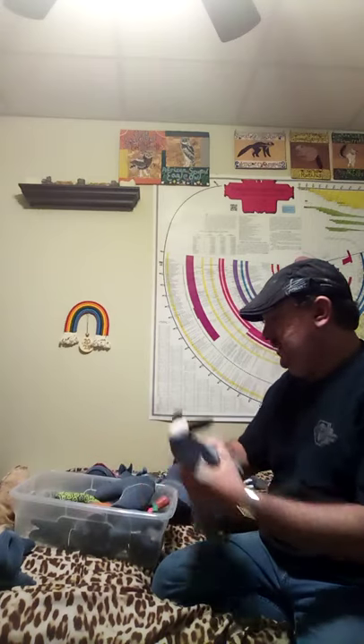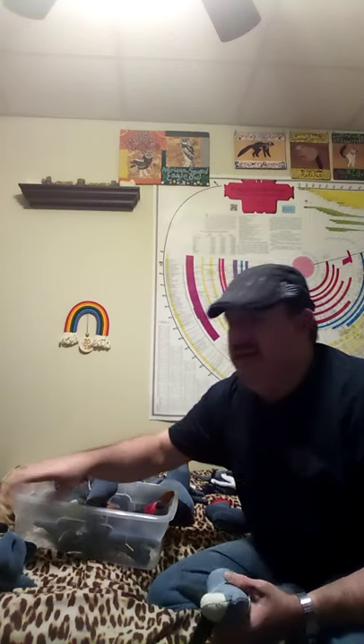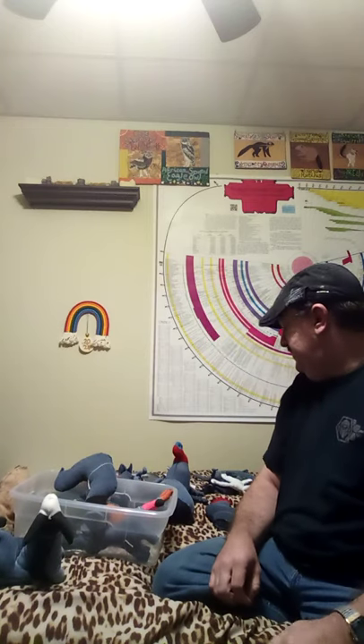Among the next things I made were these walruses. You can see I've used all different colors of jeans to make them, with different colors for their muzzles, tusks, undersides, and topsides. A lot of them have gone out as gifts or been sold. These are the two I still have, and it may be a while before I make more because they're a lot of work and don't sell for the amount of work I put into them.